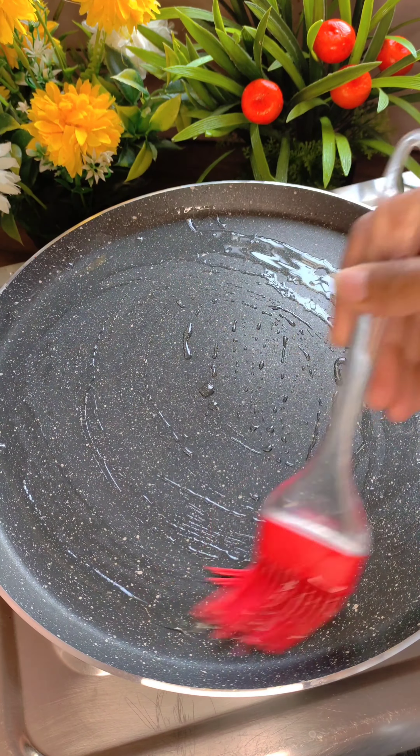After this, we will add the mutter. I'm using frozen mutter here, but since winter is coming you can also get fresh mutter — use whichever you have available. We will fry it on medium flame. We will add slitted green chilies — I have added three. You will adjust according to your spice level. We'll add salt, garam masala, a little jeera powder, and black pepper powder. Don't add too much masala, and avoid anything that gives a reddish or yellow color — it should stay a light whitish color.